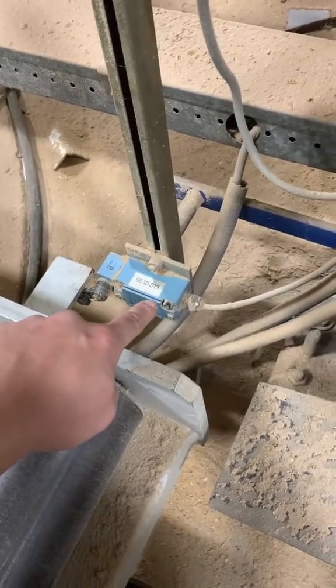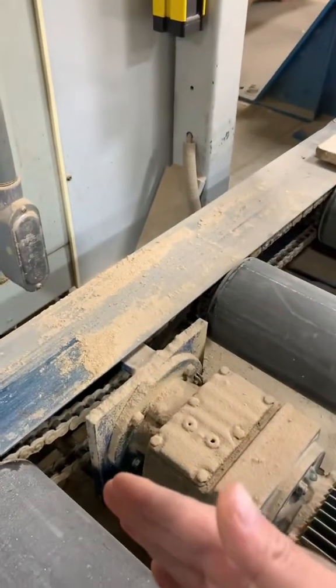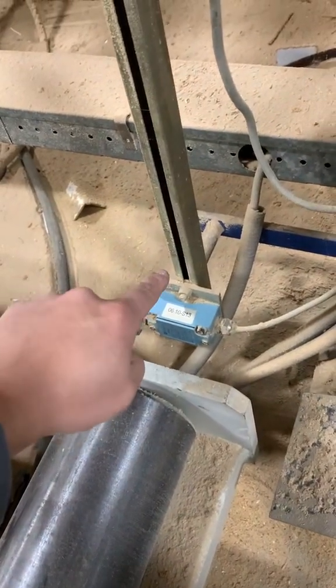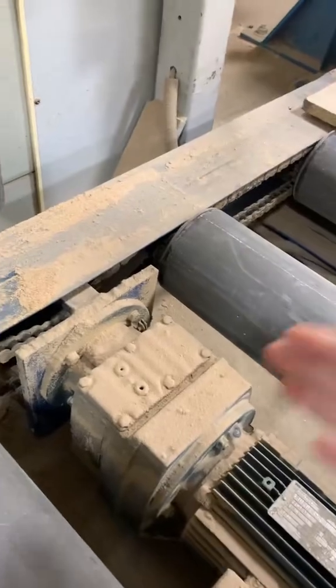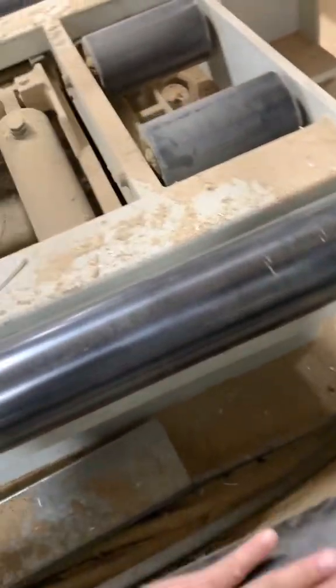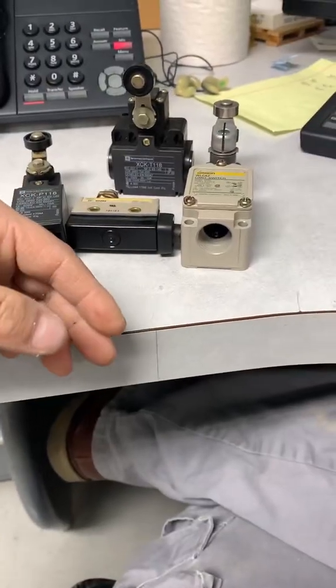If the PLC does not see that 24-volt input signal coming from this limit switch, it would think that the roller table is not in the down position. If a board came up it would probably stop and stall — the sequence will not continue until that problem is fixed. Because if the PLC doesn't see that signal, it would think the table is either up or not down, and if they sent the board it would crash into the table and not make its way onto it.